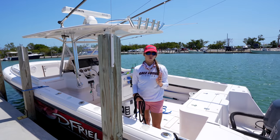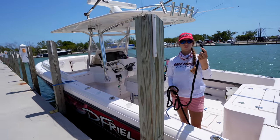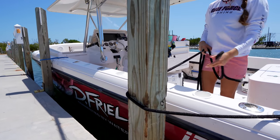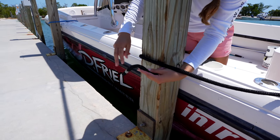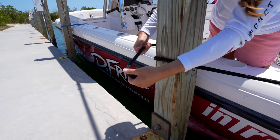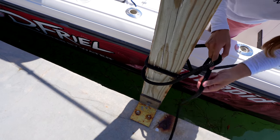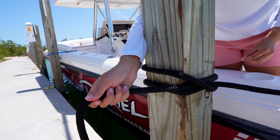Method number two is the clove hitch. We're already tied off to our cleat on the boat on one end. For the piling end, the first step is simply putting your line around the piling one time. Then as you're going around the second time, the end goes underneath — pull that through. Then keep a little hole with your left hand, take the dock line and go through this hole, and snug it up. That is your clove hitch.